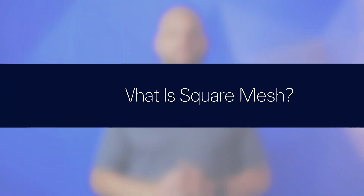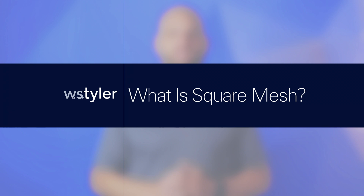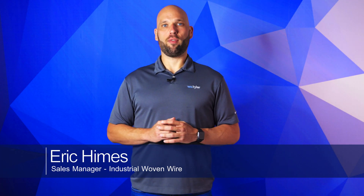So you need some square woven wire mesh, but what exactly is it? What types are there? In this video, I'll tell you everything you need to know, so stick around. Hi, my name is Eric Himes, and I'm the sales manager for industrial woven wire here at W.S. Tyler.